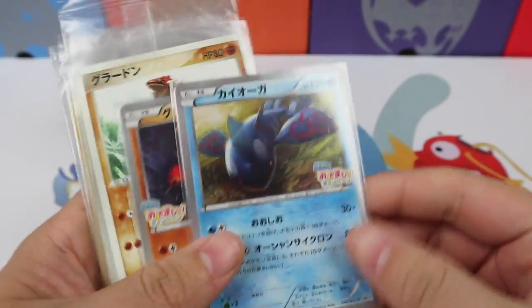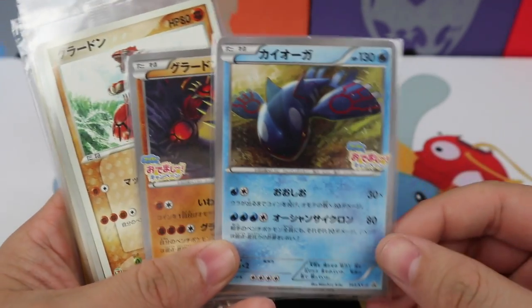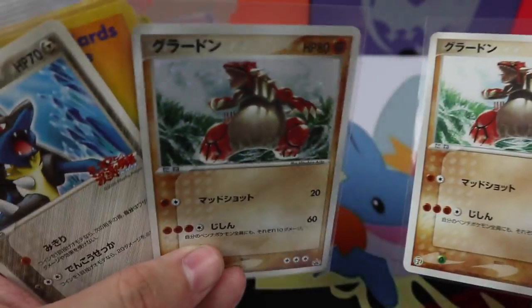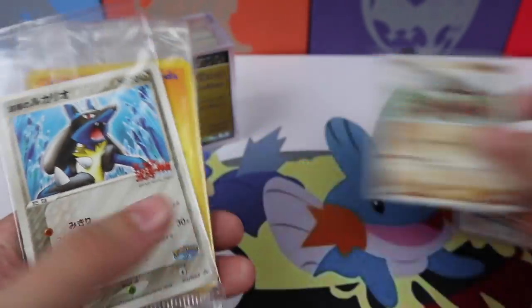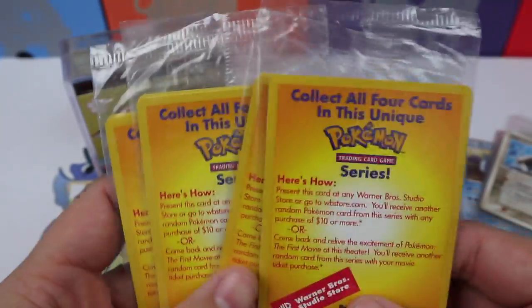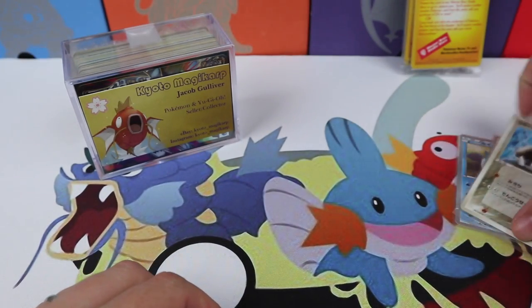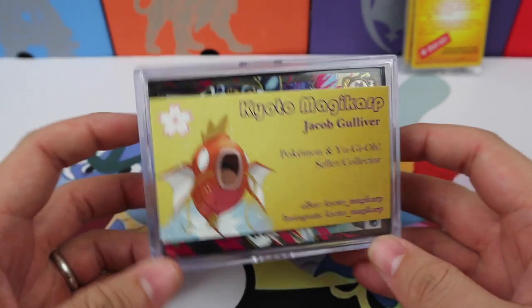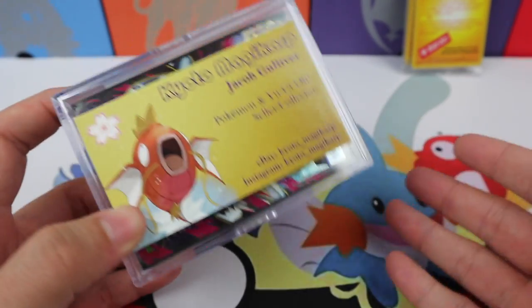He included a few extra things, so I'm going to show them off before we get to the cube. We have a really cool Kyogre promo, a Groudon promo, some more Groudons — holographic and non-holographic — and a Lucario. Very cool. He also included all of these movie promos. He said there's one of each, and I'm actually going to keep them sealed. But thank you so much for those little extras.